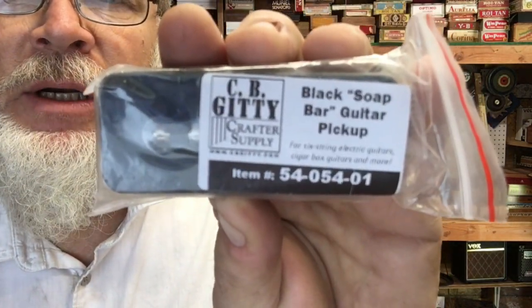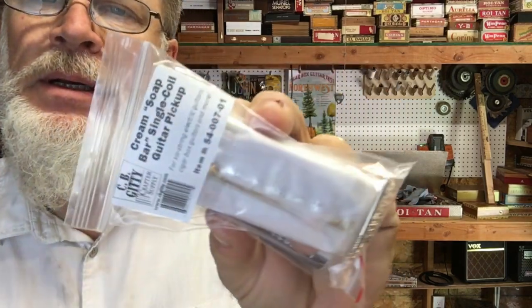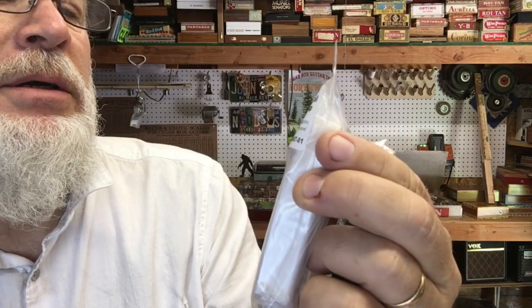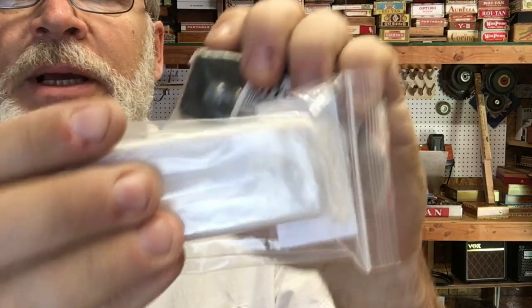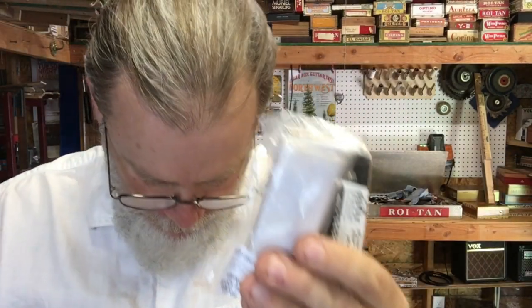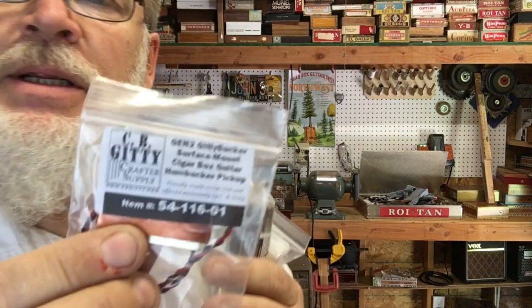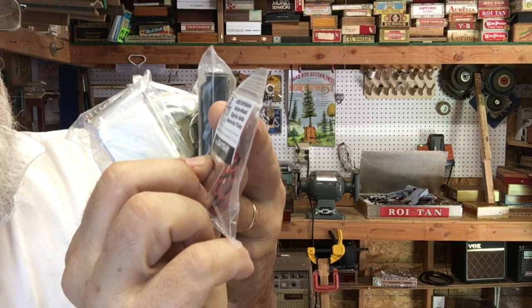Okay, now we're getting into the goodies. Two bags of goodies — what could they be? A black soap bar guitar pickup, P90 style. A cream soap bar single coil P90 style pickup. Two P90 style pickups, three, four — four P90 style pickups! Two black and two cream. And also one of these Gen 2 Giddybucker Surface Mount Cigar Box Guitar Humbucker pickups.